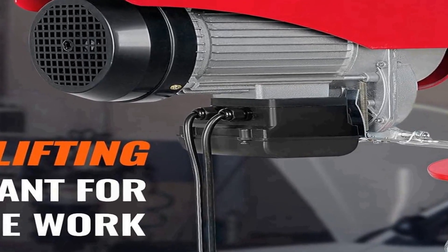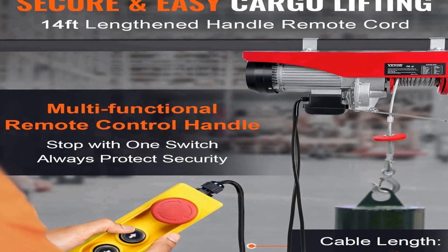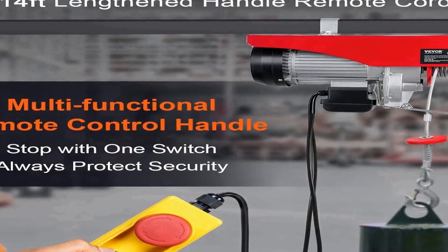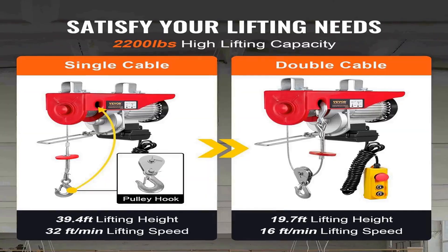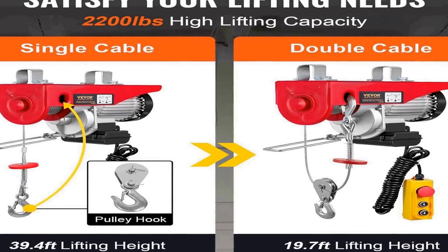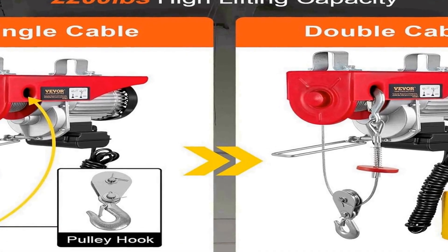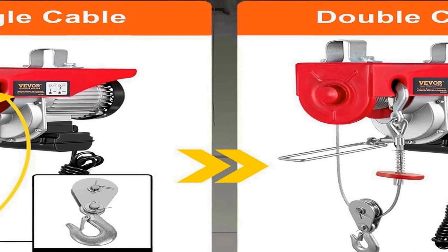This electric hoist features a 14ft cable length, providing ample reach to lift and transport heavy items. Its wired 2.0 control system allows for precise and reliable operation, ensuring that you can easily control the hoist's movements with accuracy and confidence. Whether you need to lift equipment, machinery, or other heavy objects, the VE-VOR electric hoist is a dependable choice that simplifies your lifting tasks. Constructed with durability in mind, this hoist is designed to withstand the rigors of frequent use, with a robust build and high weight capacity for demanding lifting applications.